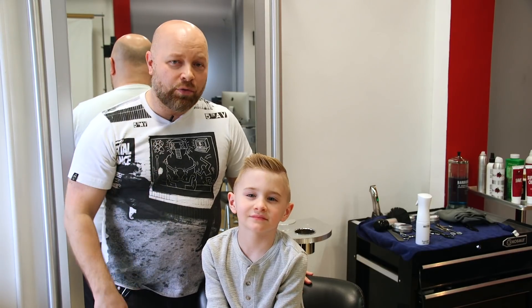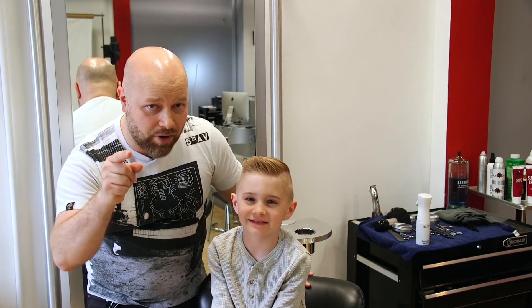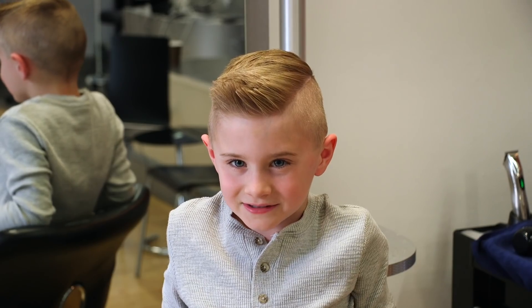Well guys, thank you so much for watching. I had a lot of fun. Jake, did you have a lot of fun today? All right, tell everyone to subscribe to my YouTube channel — subscribe to The Salon Guide.